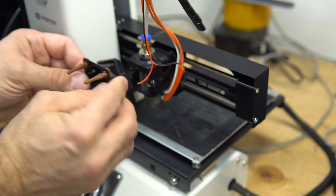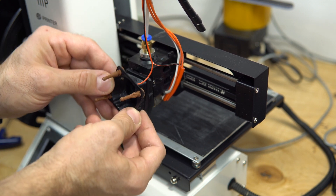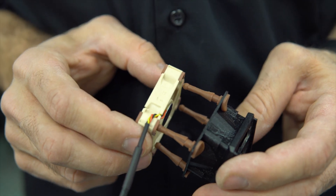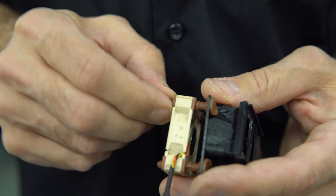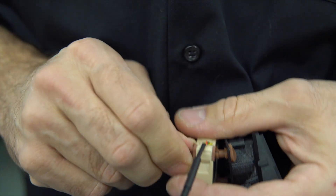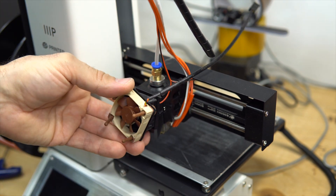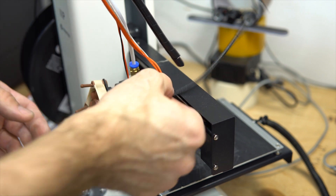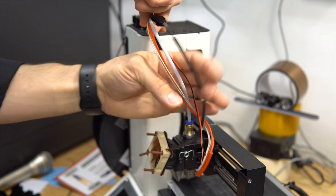Okay so now everything is good, nothing is catching. Let's put in the fan again. It's gonna go here — okay. You pull hard on the tabs and then they go in. That's it. Okay, will this be good?